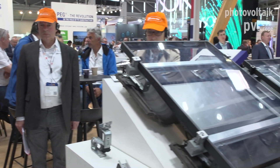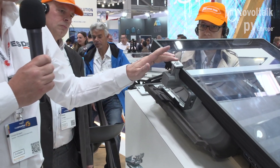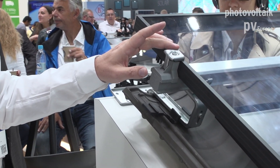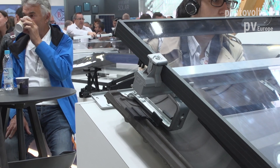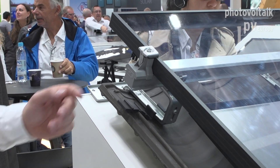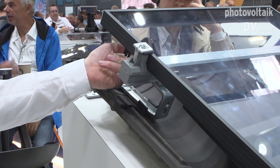For example, with our ClickFit EVO system for tiled roofs, we are using only one single module clamp used as both a mid clamp and end clamp. We have this in black and in grey, so you can be sure that you always have the right materials in your bus.